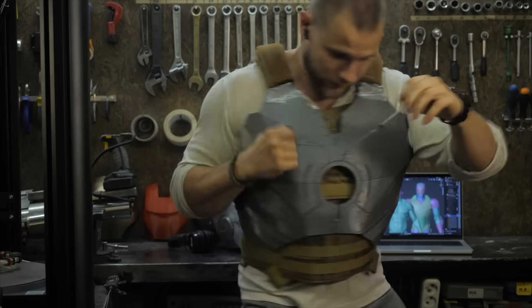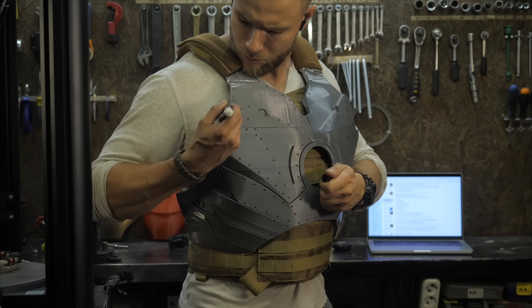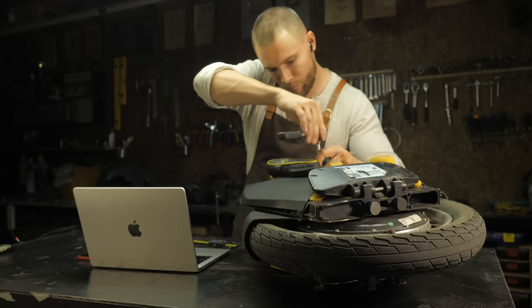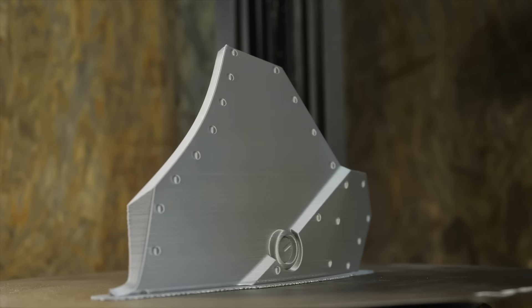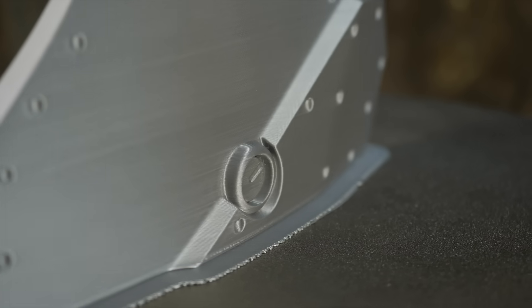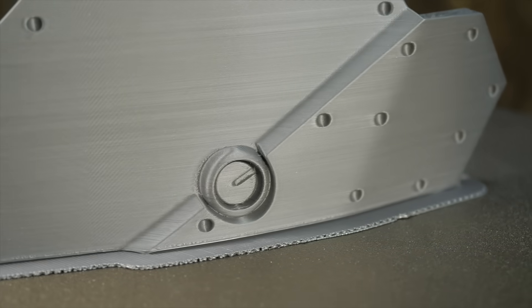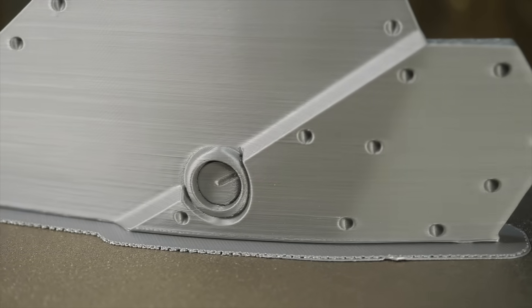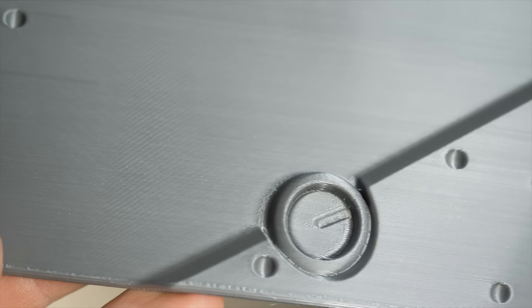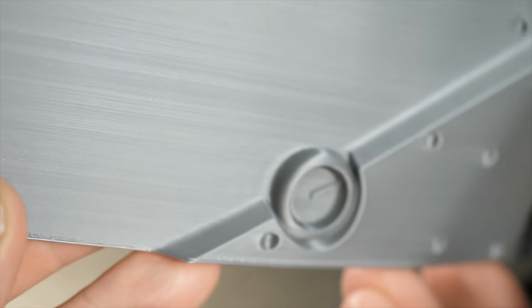Now I can model, scale, print, try on and refine large body parts for the Ironman suit and other projects in one day. Pay attention to the surface quality of the large parts printed at 400 millimeters per second. At this speed an echo effect may appear and slight print defects closer to edges, but they are all corrected with only one coat of primer and one short sanding approach.